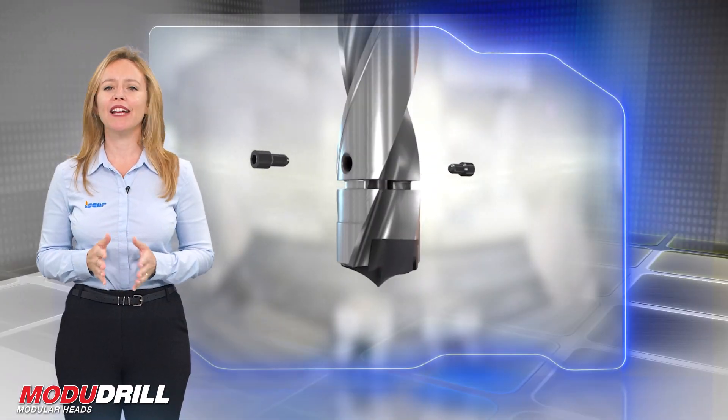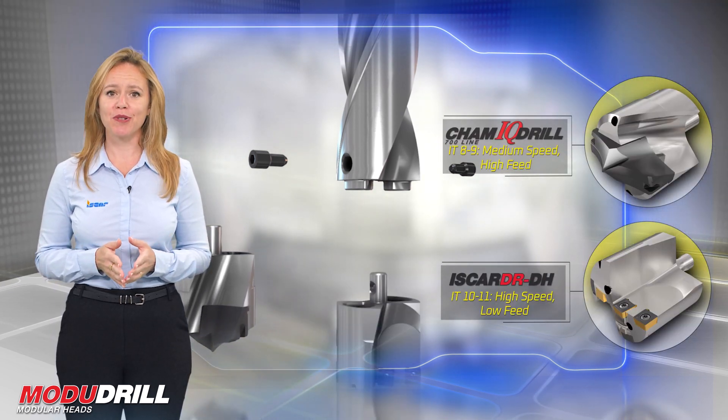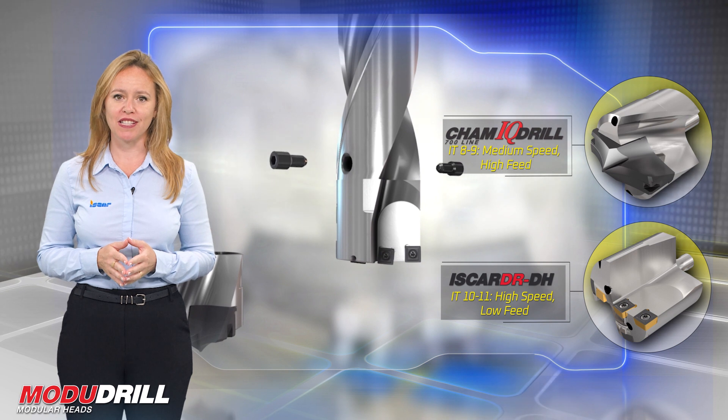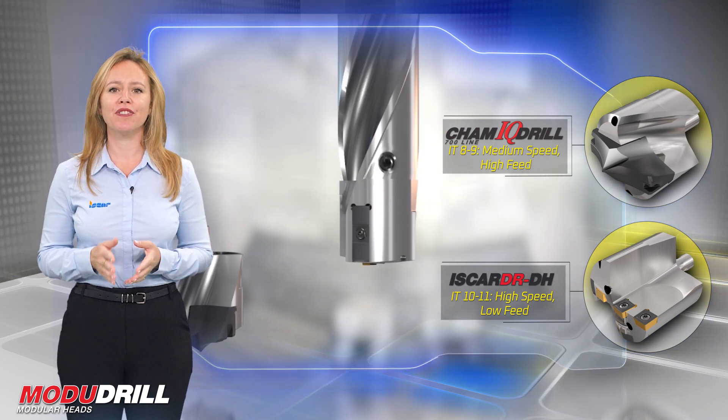Each drill body can carry any one of the two head types. The two available drilling heads were designed for different applications and cutting conditions, required hole accuracy and surface finish.